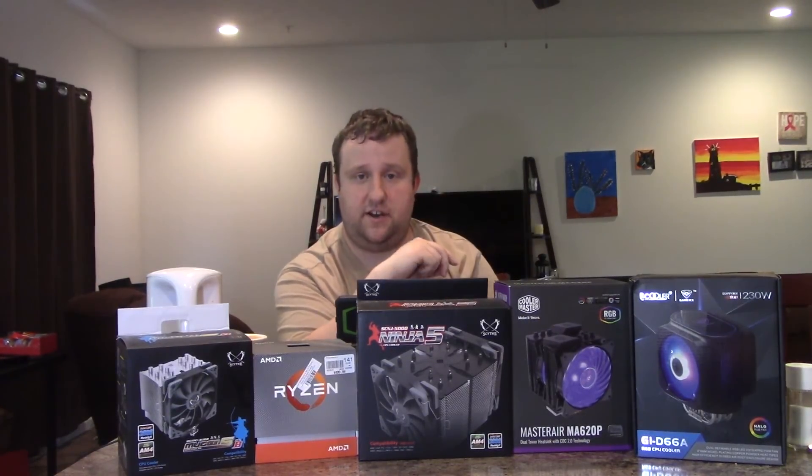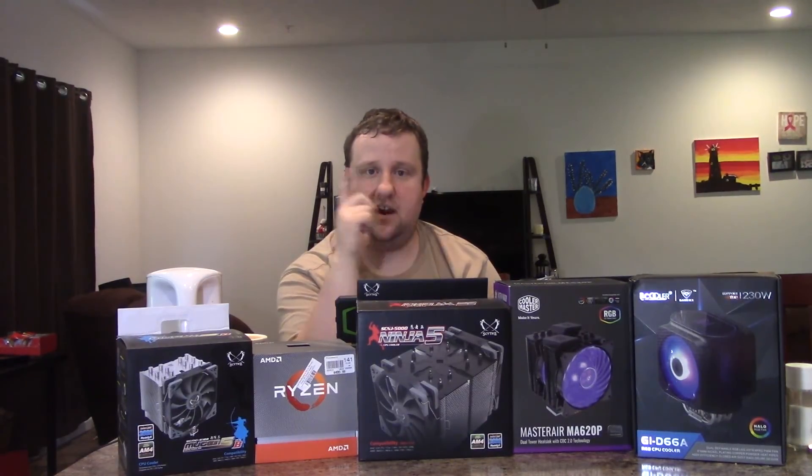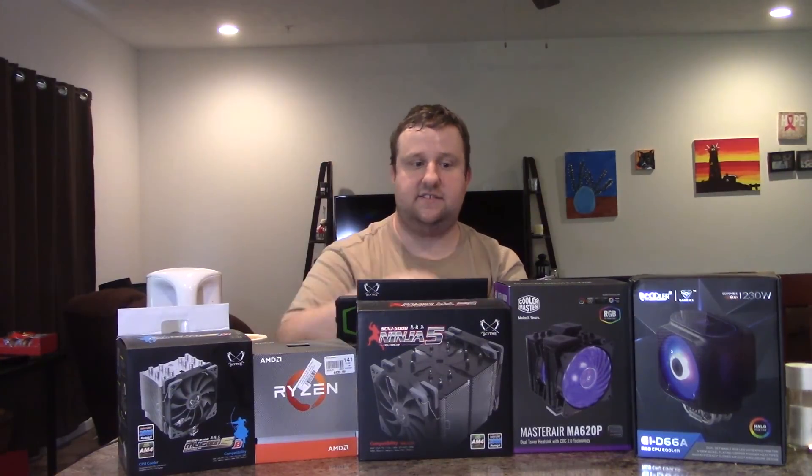To enter the giveaway, you have to be subscribed, like the video, and leave in the comments section either your current specs or the specs you're building. One entry per person. I'll do the drawing early September, probably the 1st or the 2nd — it runs from now until August 31st. If you liked the video, hit that like button. Leave a comment to enter the giveaway. Big shout out to PC Cooler, Scythe, and Cooler Master for helping me get this together. This is Steve from PC Budget Solutions — I'll see you all later.